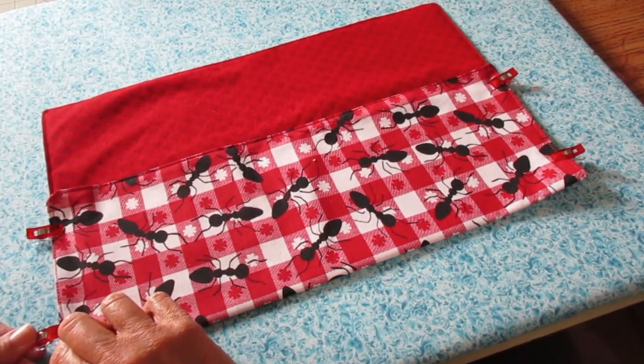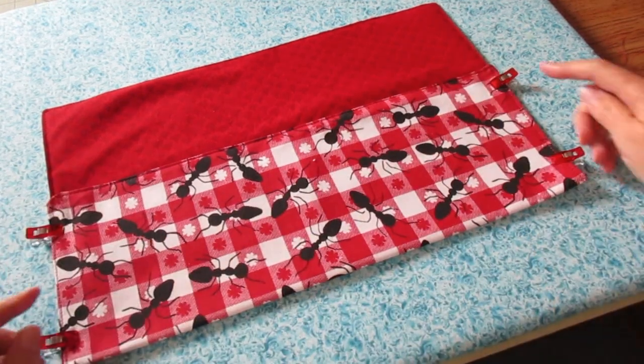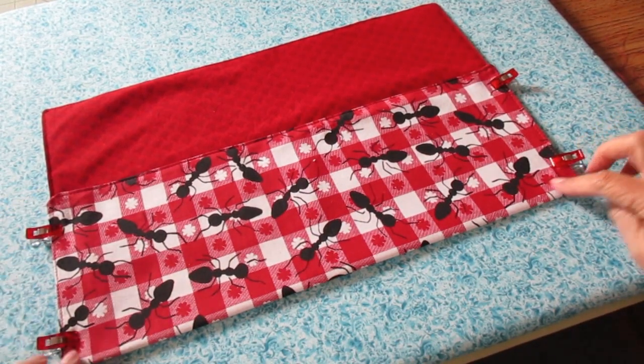Now I need to secure the pocket. I'm going to sew both sides and I'm going to sew the bottom as well.